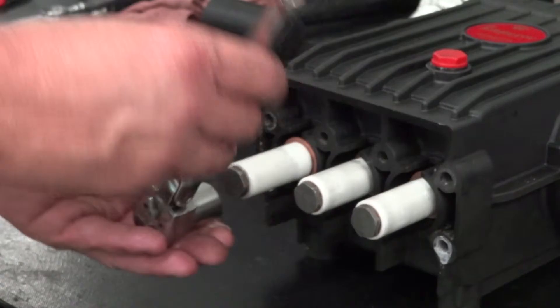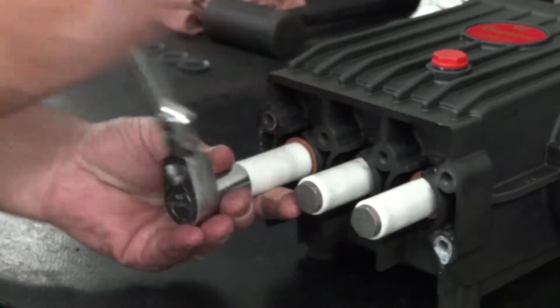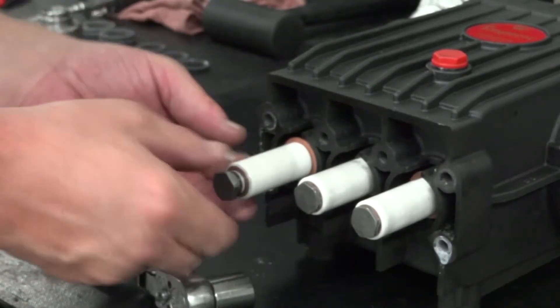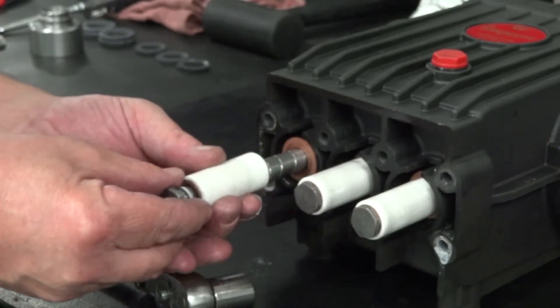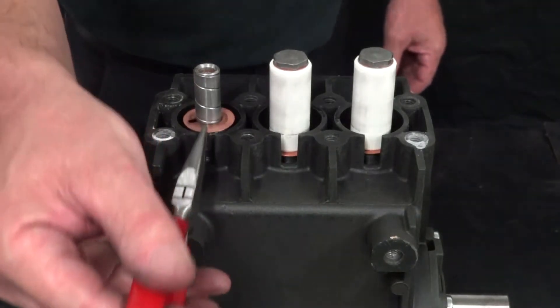Use a ratchet with a 17mm socket to loosen and remove the plunger bolt and the plunger. Then use needle nose pliers to remove the flinger washer.